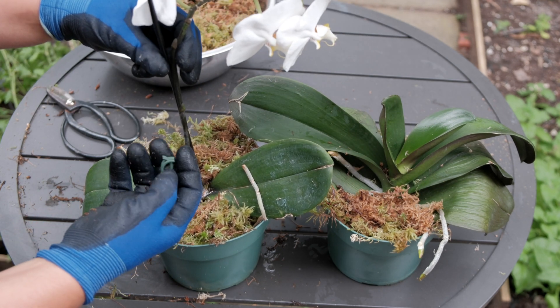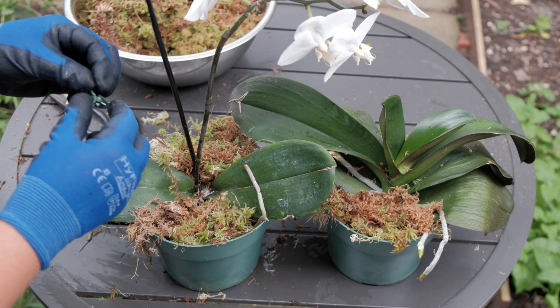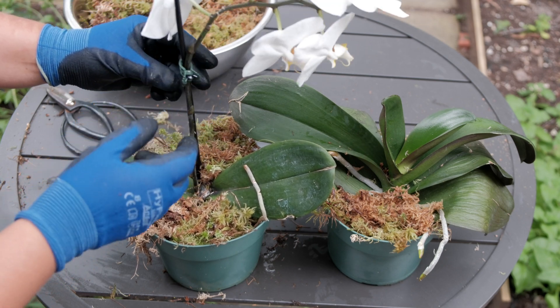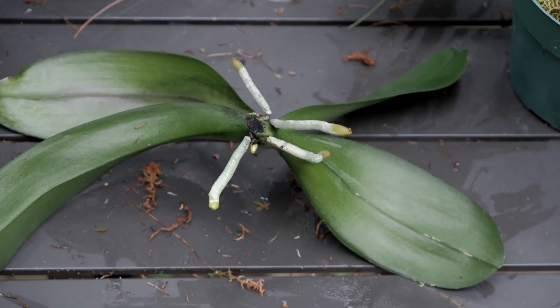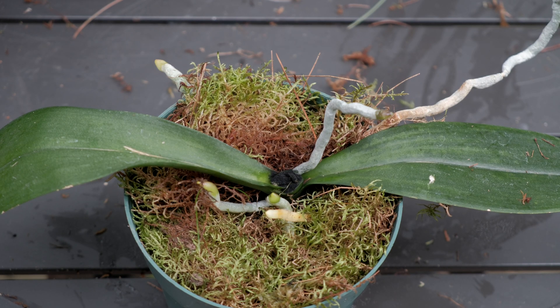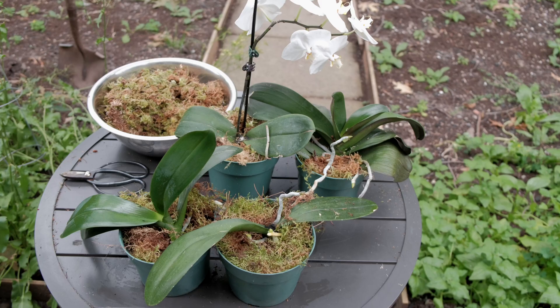The main conclusion I can make from this is that it is truly possible to propagate phalaenopsis orchids by simply cutting them into two separate plants. Just follow the instructions in the original video and try it out for yourself. That is all for this update, but I will make another one in a few months, so please make sure to subscribe so you don't miss that. Thank you so much for watching — I'll see you next time.